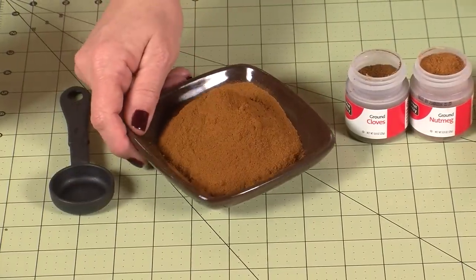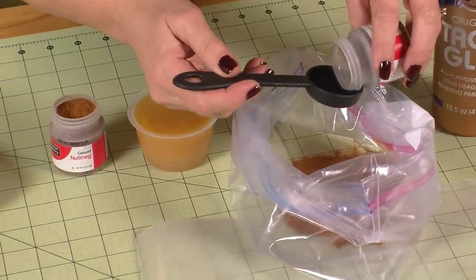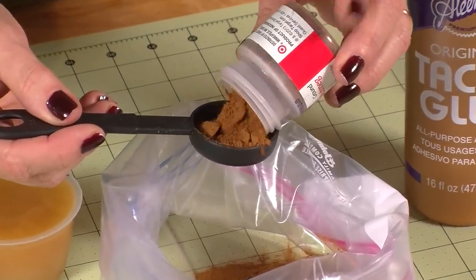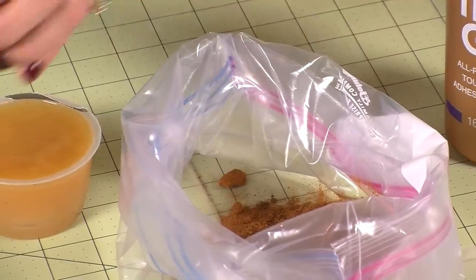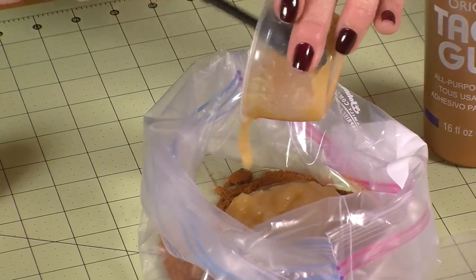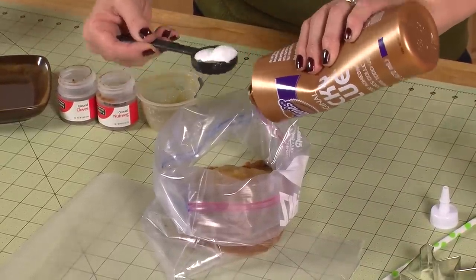Now for the cinnamon clay recipe, pour 1 cup of cinnamon into the bag, add 1 tablespoon of cloves and 1 tablespoon of nutmeg. Add three-quarters cup of applesauce — I've found that those little single-serving bowls work great. For the original Aleene's Tacky Glue, you'll need 2 tablespoons of glue.